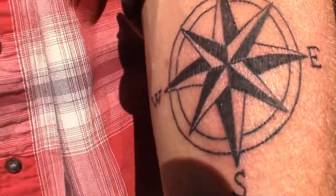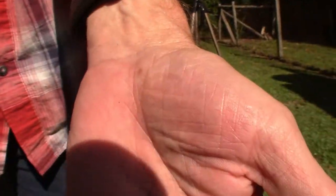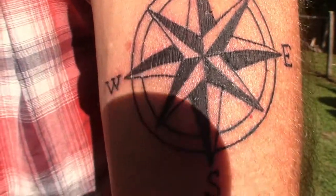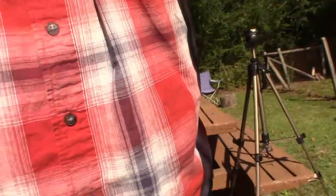This tattoo my son gave me reminds me to stay the course and be strong — it has a deeper meaning than just a compass. He drew up this compass design and I thought it was perfect. I'm gonna share it with you now. It's a little red right now because I just got it three days ago and it's still in the healing process. He did an awesome job — he's very talented — and it's on the exact opposite arm as my triquetra.